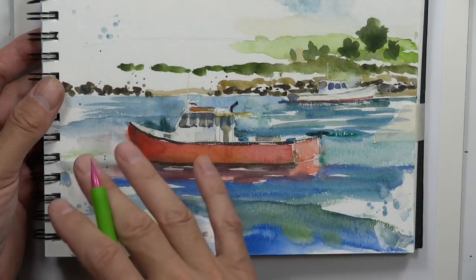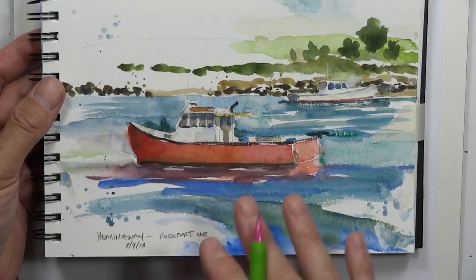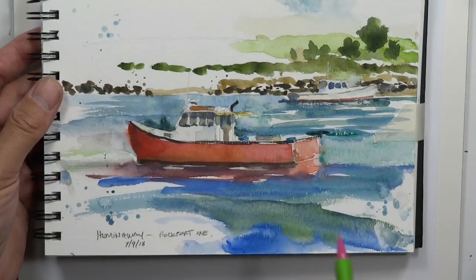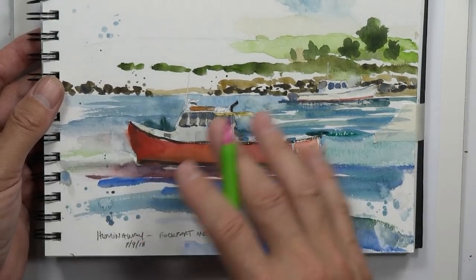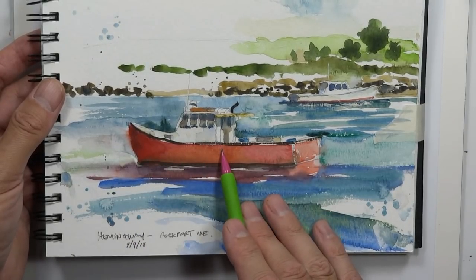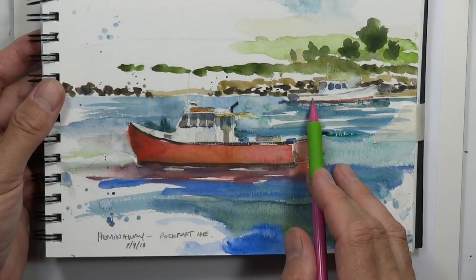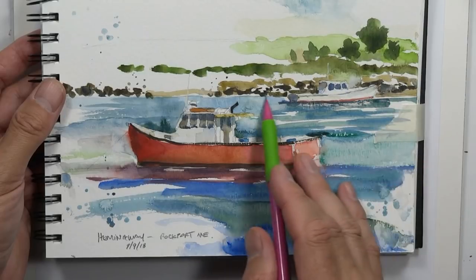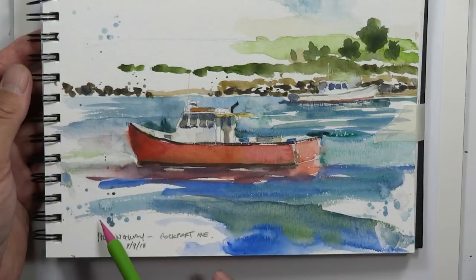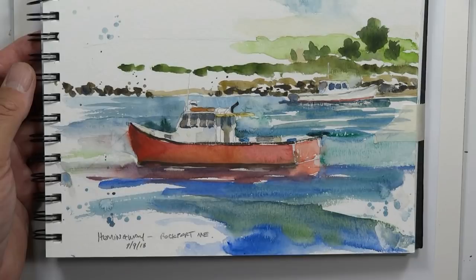Maybe you'd want to add in all the boats and more information, or you can reduce things and just capture a few key ideas. That's what I did here — just the main fishing boat anchored, another fishing boat across the way along the distant shoreline, some mountains and hills, and water. A simple reduction of what I was seeing.